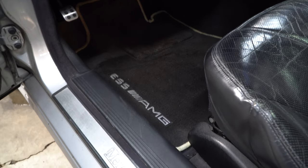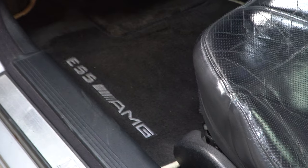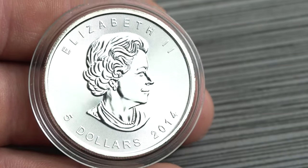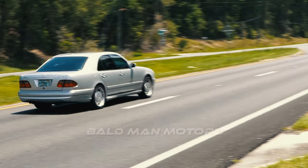Do you know what doesn't feel cool but looks cool? These factory original W210 E55 floor mats — I'm giving them away, cleaned in a previous video. If you don't want these, how about $50 cash or three one-ounce pure silver coins — your choice. All you need to do to enter is comment which one you want and what your favorite Mercedes is. That's it, and until next time, bye for now.